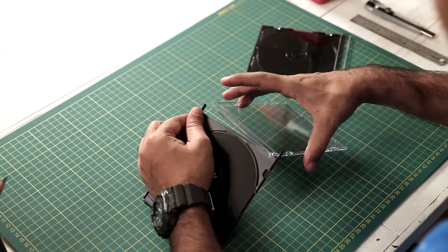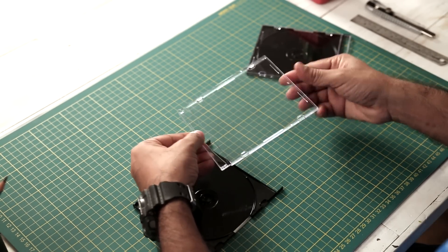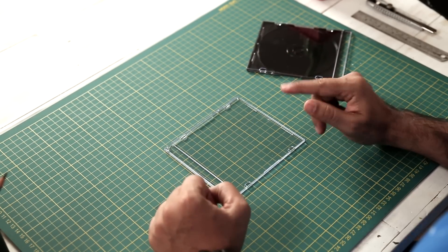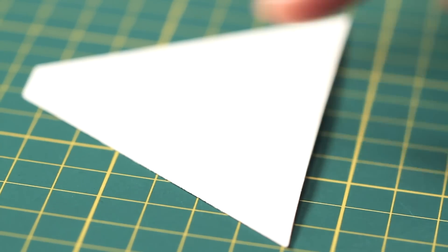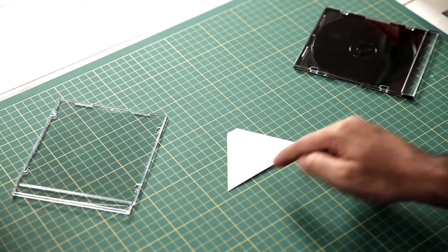Here I have these CD cases. Now we are taking this transparent part out of the CD cover. This will help us make a pyramid for a hologram projector. I'll show you how to make it. For the hologram projector, we'll make a pyramid shape and we'll use this template to make that pyramid. This will be one of the sides of that pyramid.